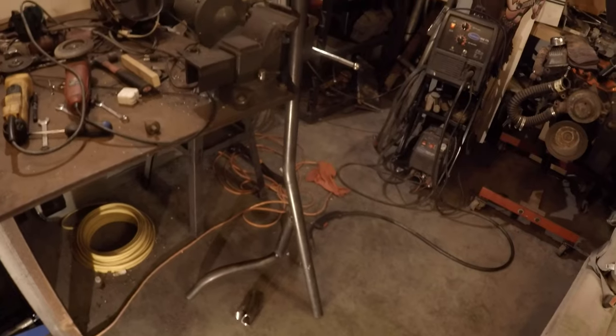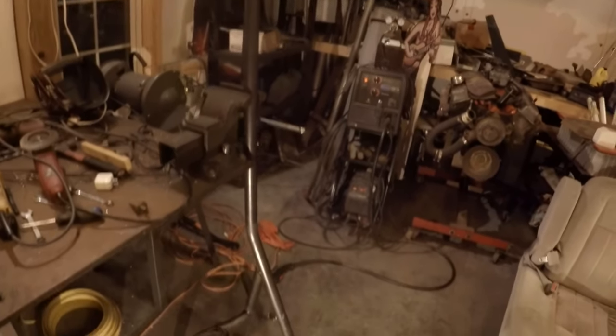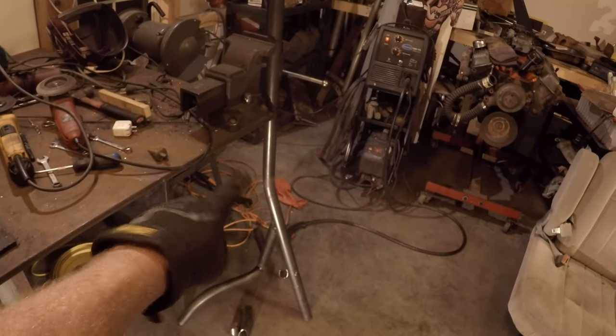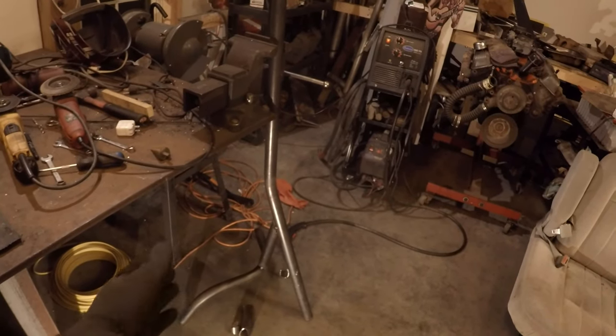Alright guys, I'm gonna tell you — I'm not real wild about it. It'll work, but I think what I'm gonna do is knock off those and move them up to the bend right there. That kind of gives it a straight down bar and will also give me more of a footprint, a wider footprint.